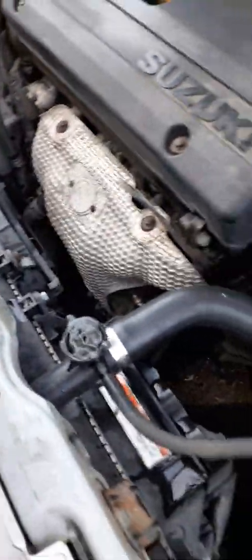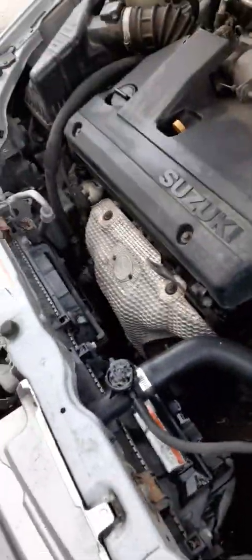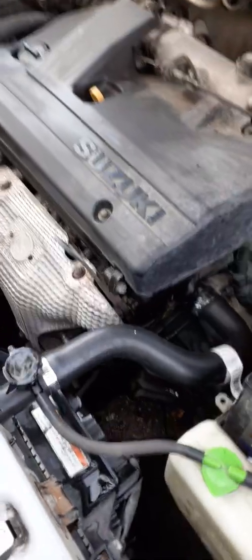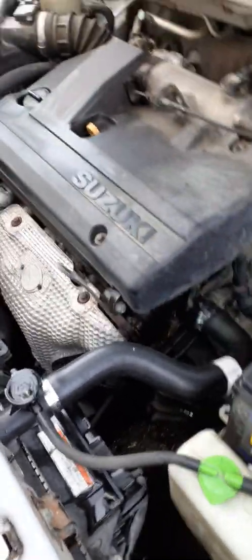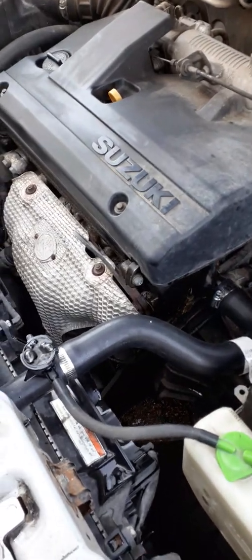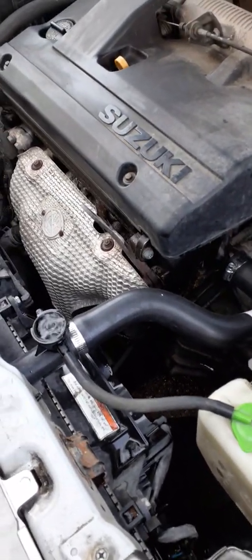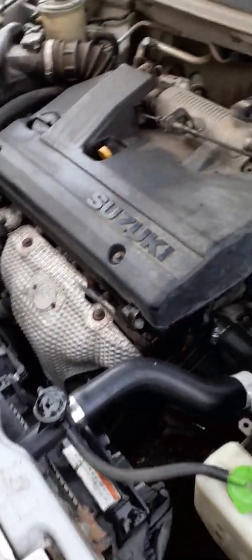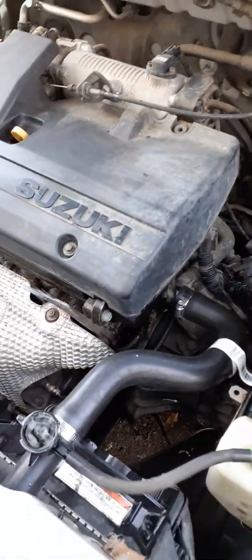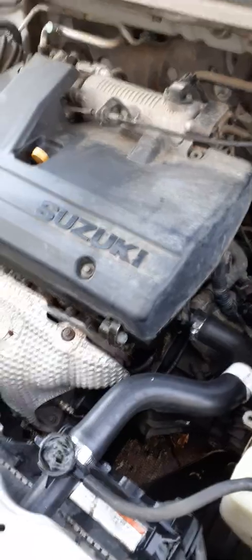I'm waiting for the thermostat to open up all the way, because if there's air in these, you can get air pockets. A lot of cars in the early 80s had a bleeder valve — you could bleed them. But pretty much you can just run them. Turn your heater on when you start this.